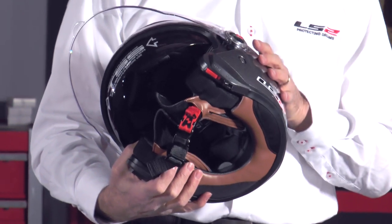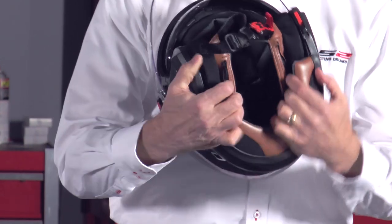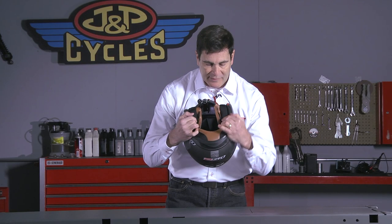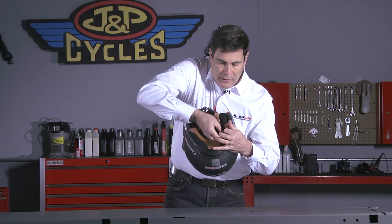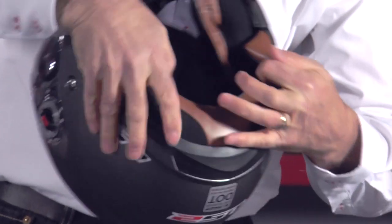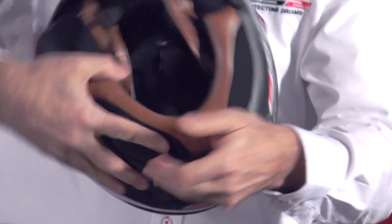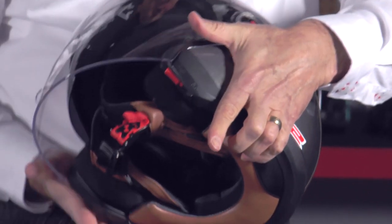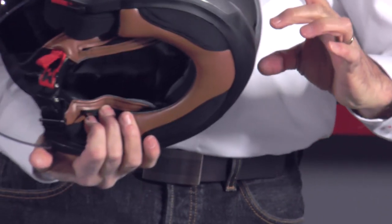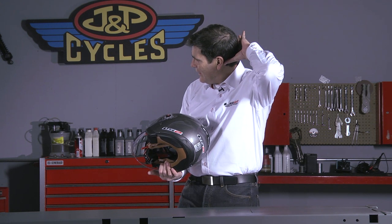What really sets the 569 apart from virtually any open-face helmet on the market are these two additional straps. You can see the zipper covers — those are just comfort straps that go over this additional strap right here. There's one on each side, and those straps rivet back here. Where most three-quarter helmets only rivet on the sides, you get that additional comfort of a strap behind your head, so it grips you back there as well. In the event of a tumble, it's far less likely to roll off.